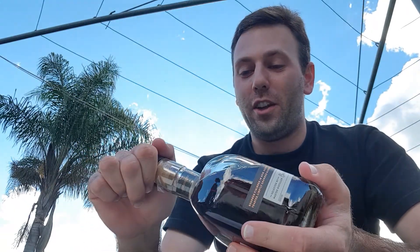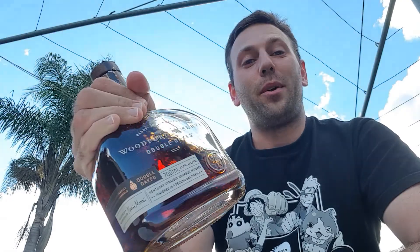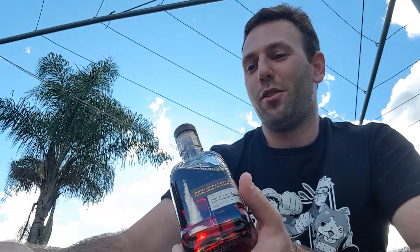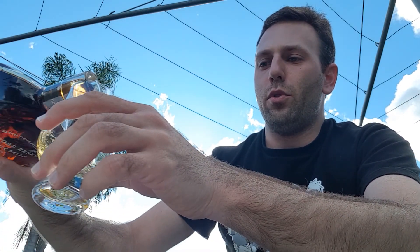Hello everybody and welcome back to another episode of Prestige Liquids. My name is Andrew and as always it is fantastic to have you here with me again on another whisky review video. In today's video I'm going to be reviewing a bourbon. I haven't reviewed a bourbon for quite some time and I've been finding myself going through a bit of a bourbon craving lately, so I figured why not — I went and picked up the Woodford Reserve Double Oaked. So let's pour a little bit and get this review going.